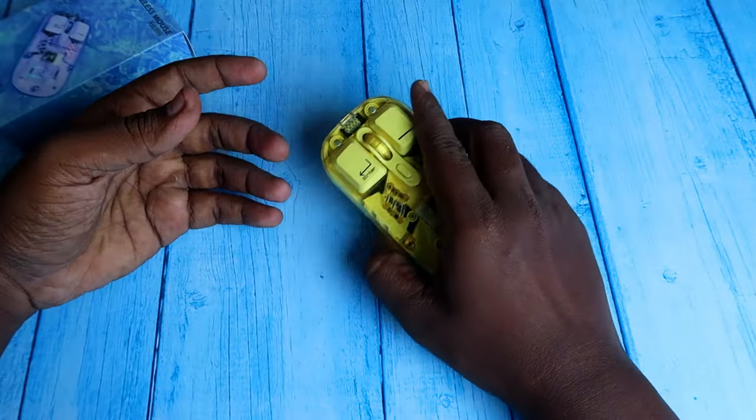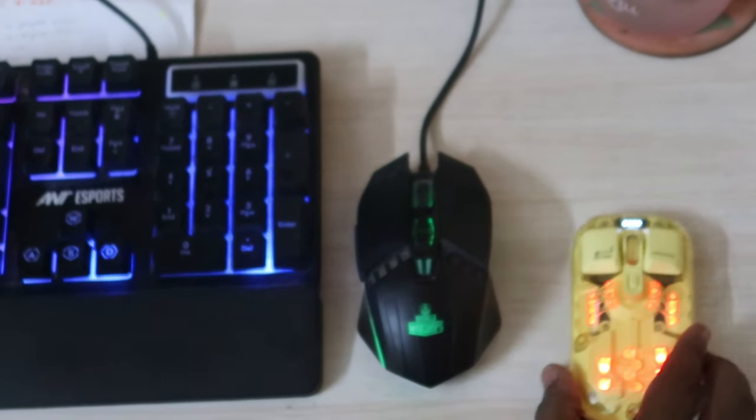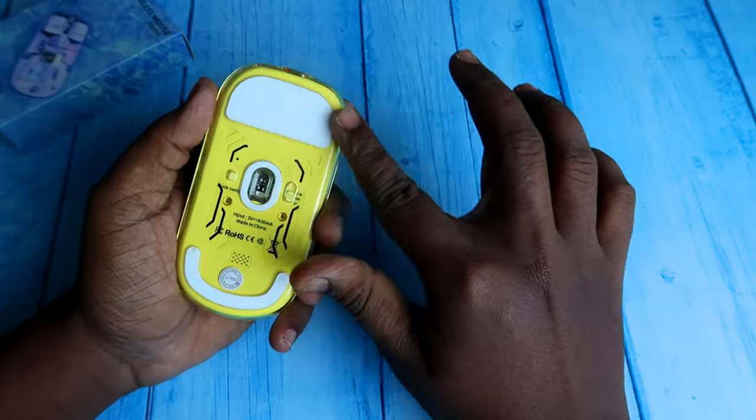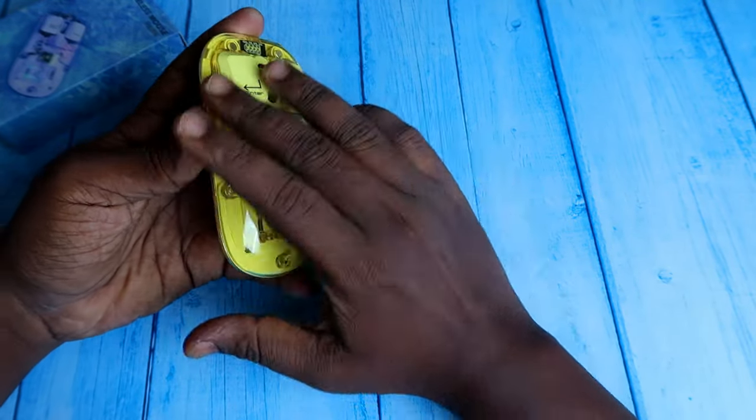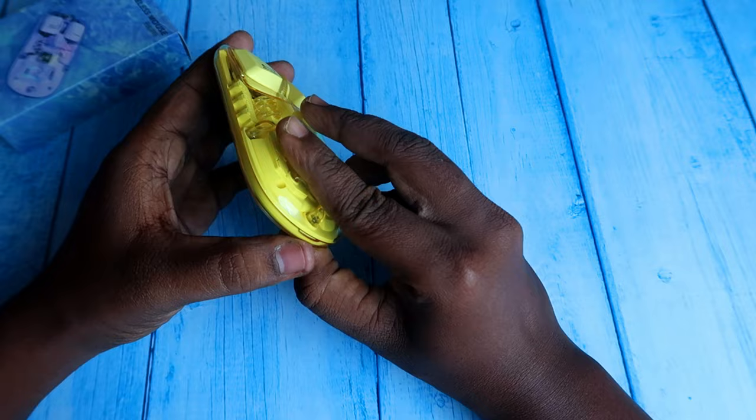I actually used this mouse without a mouse pad, directly on the table, and it works well thanks to the inbuilt mouse pad cover on the bottom. The transparent cover is also magnetically attachable.